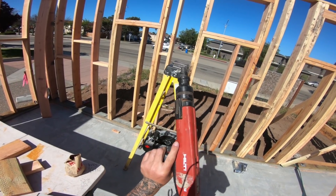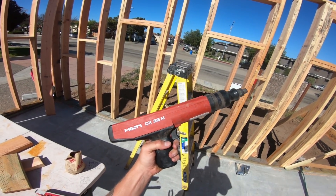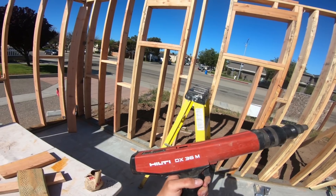We get to use the $20 Hilti gun. I got this at a yard sale. If you guys don't yard sale, you need to.